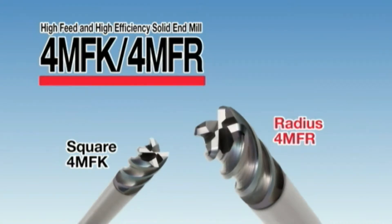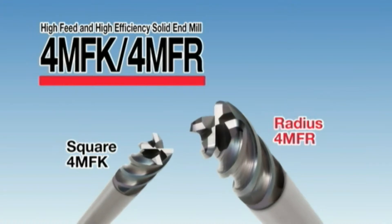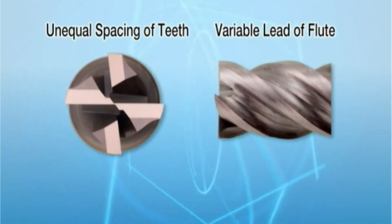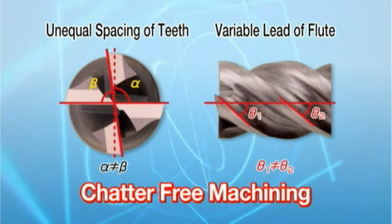High-feed and high-efficiency solid-end mills, the 4MFK and 4MFR. The square 4MFK and corner-radius 4MFR solid-end mills provide chatter-free machining due to unequal spacing of teeth and a variable flute lead.